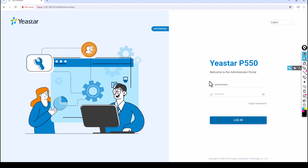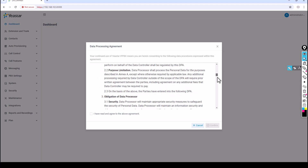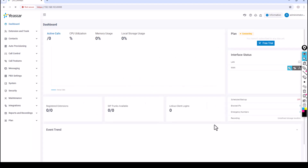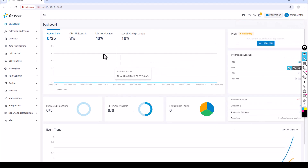Type the username 'administrator', enter the password, and click Login. On your first login you'll see a Data Processing Agreement — scroll down, check 'I have read and agree to the above agreement', then click Confirm. You'll see a nice dashboard appear.